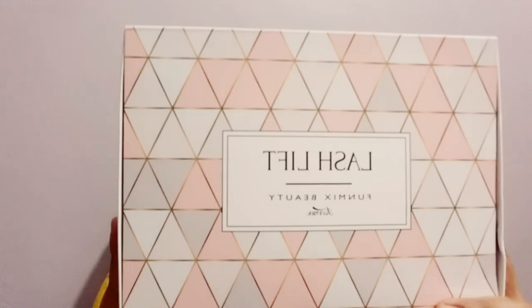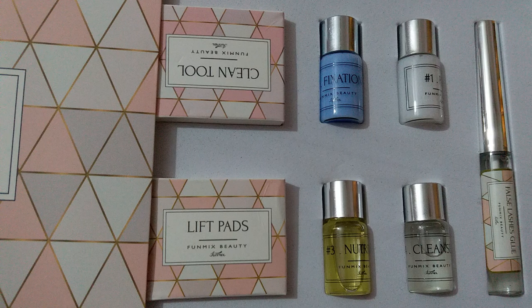I opened this packet and there are instructions for how you need to use the kit. In this kit, you can see the big bottles on the side. There are 4 bottles numbered 1, 2, 3, and 4, based on the steps you need to follow. The first one is for perming, the second one is for fixation, the third one is for nutrition oil, and the fourth one is for cleaning.